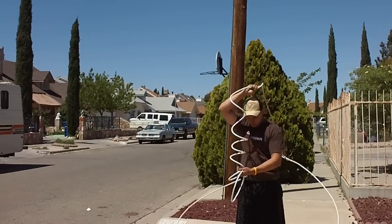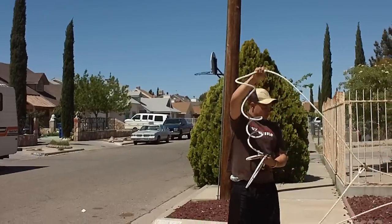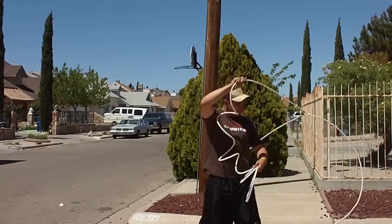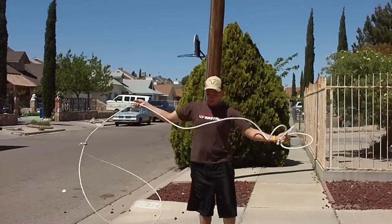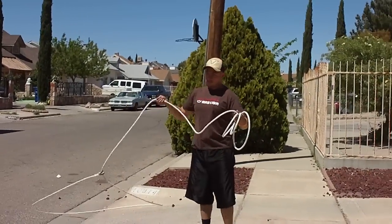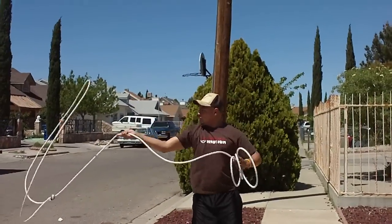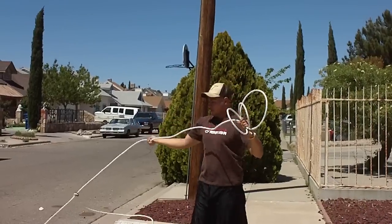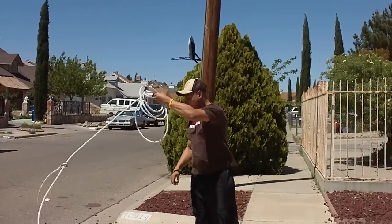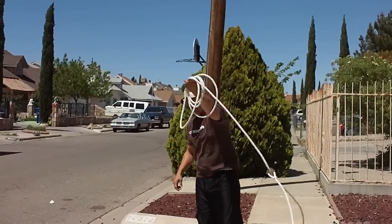He will spin it in one direction — clockwise and counter-clockwise. As you can see, the knot of the rope is allowing Edgar to enlarge the circumference of the loop. This is a perfect rope for beginners. You can see him now with one hand.